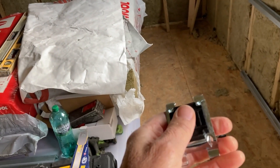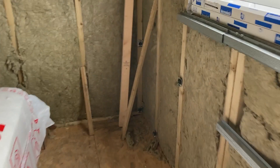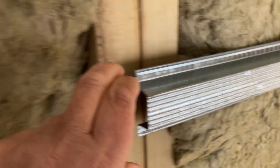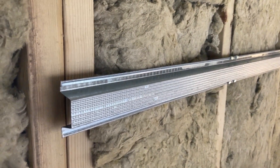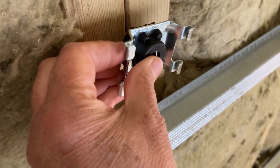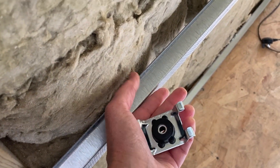So this part here - this rubbery squishy bit - goes on the wall and then you screw it in. Then this furring bar clips in there, and another piece comes along and clips inside. Basically that creates an air gap. It's only connected to the battens by this rubber, so it's independent of the frame as much as you can get. It gives us an air gap because the plaster goes on here, so we've got all this gap here, which is great.